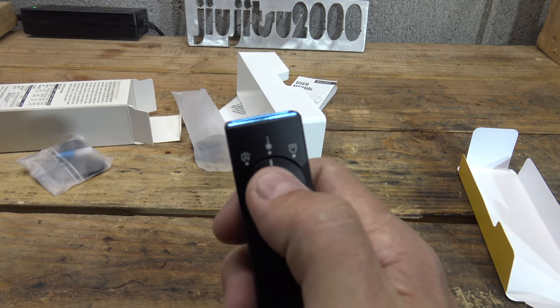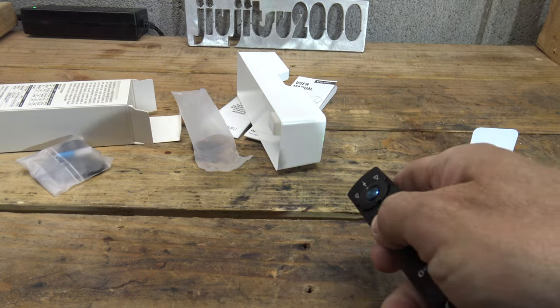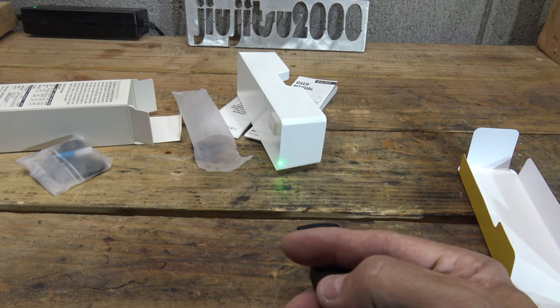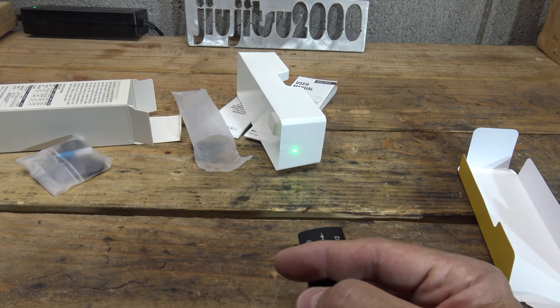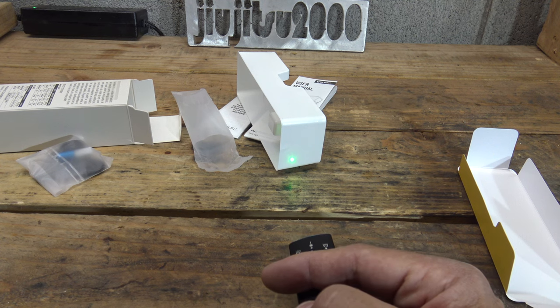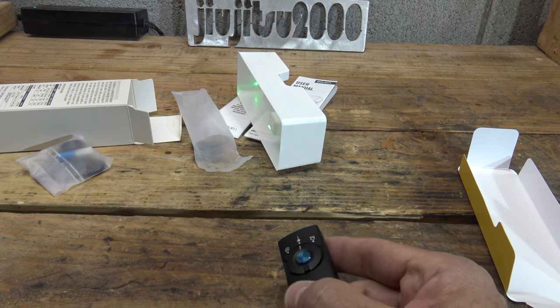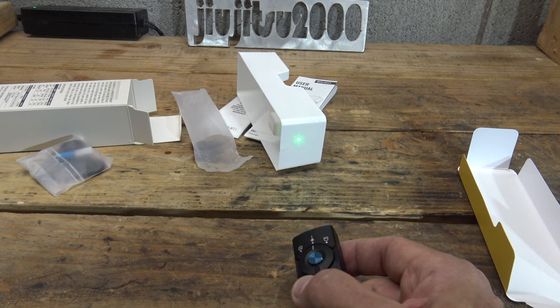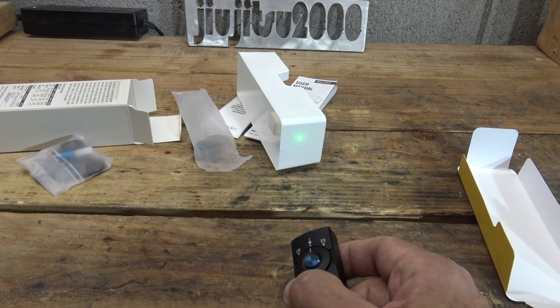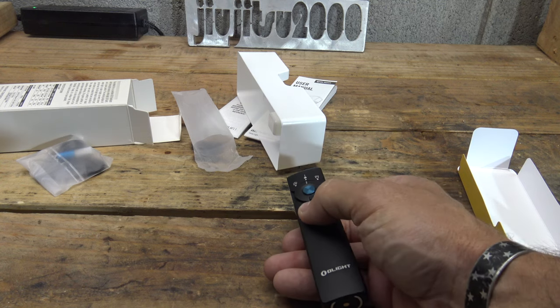Switching the dial to the middle activates the green laser. The green laser is fantastic — it's 520 nanometers in wavelength and will last for 61 hours of runtime, that's 2.54 days. It can then step down and from there last an additional 174 hours — 7.25 days. That is incredible runtime.